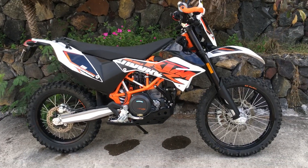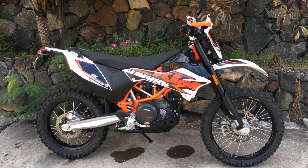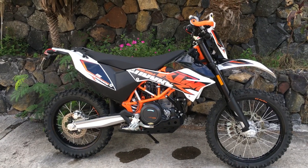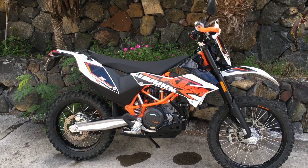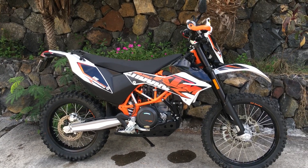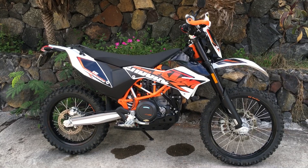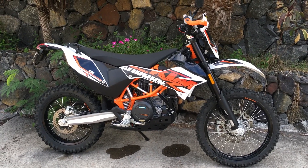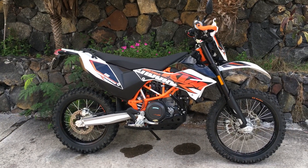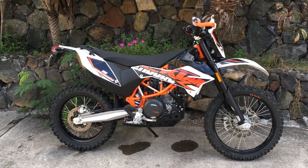Where this thing really shines is high speed. When you get going really fast, the weight stabilizes the bike. We don't have high-speed sandy stuff here but we have high-speed dirt roads, and even without the suspension set up, when I'm up around 50-60 miles an hour on those dirt roads — which is plenty fast given the blind spots and rocks — it handles really well. I'm really looking forward to getting the suspension set up.